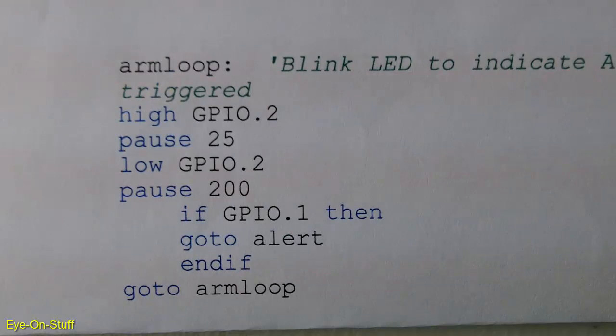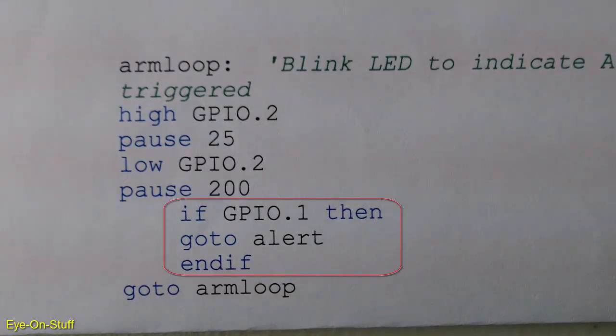This is the main part of the program. It's a loop that does two things over and over again. The first thing is it blinks an LED, and that blinking LED tells you that the alarm is armed. The second thing is it continually checks to see if the motion sensor output is high or not.